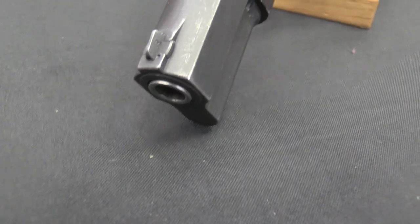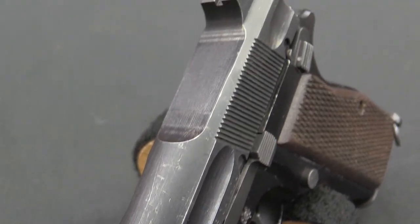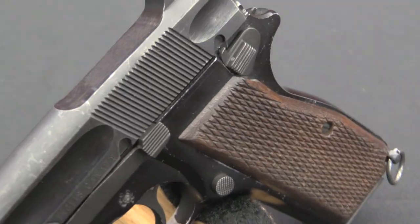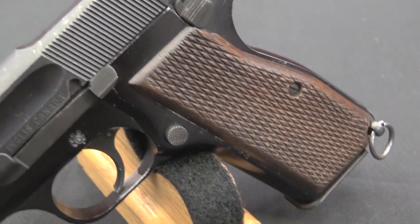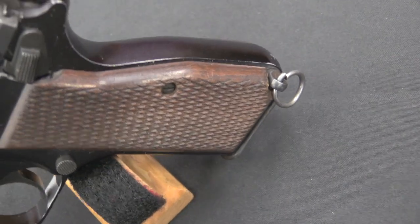They liked the Browning High Power being made by Inglis up in Canada, but it really wasn't that much lighter than the 1911. So in its stock form, there wasn't much interest in switching over to it. However, it was communicated that maybe there'd be some interest if the gun were lighter. So in 1947 Canadian Arsenals Limited, in conjunction with the Canadian Mining and Resources Board or someone like that, actually started working on lightening the gun.